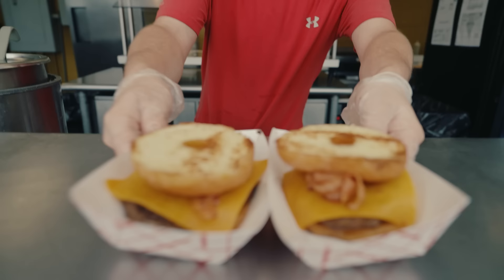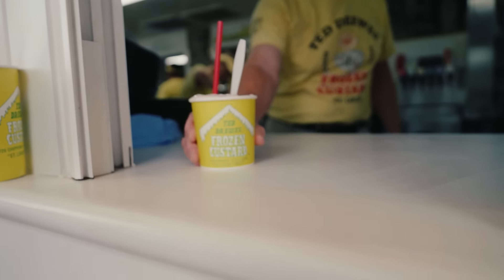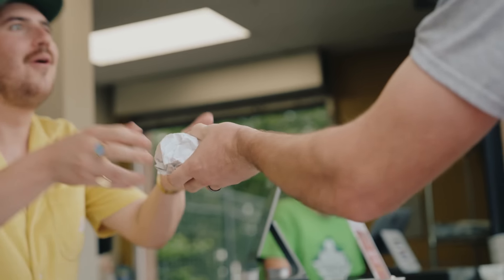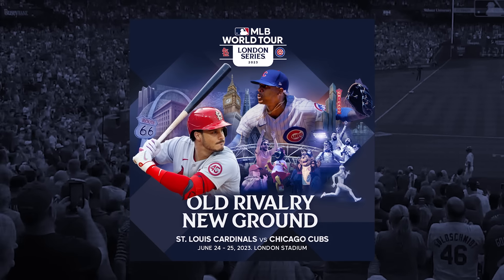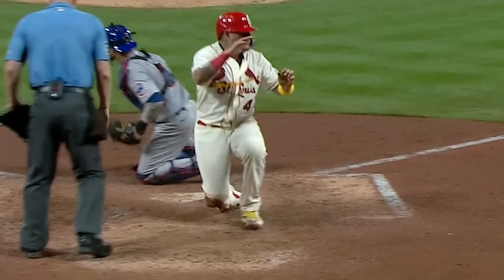Food, folks, and fun! The mission? To create a ballpark menu so delicious, so tasty, that it features at the MLB World Tour London Series in 2023, where the St. Louis Cardinals will take on the Chicago Cubs on June the 24th and the 25th.